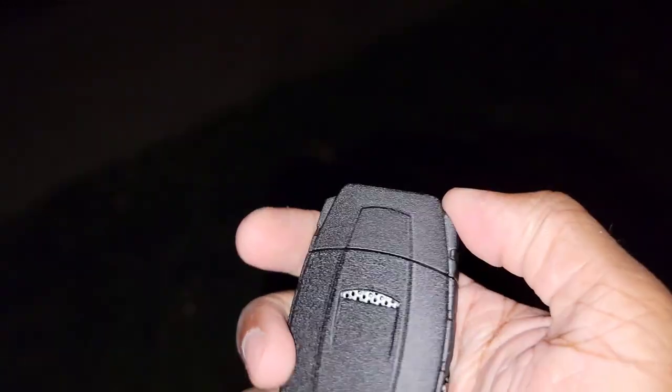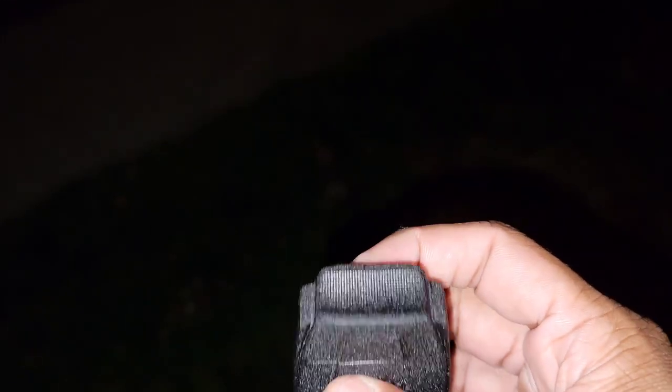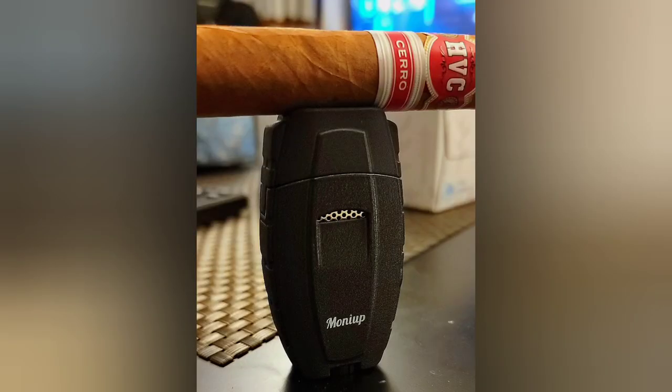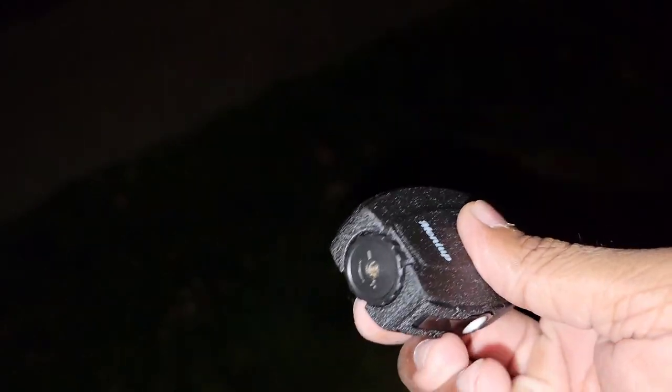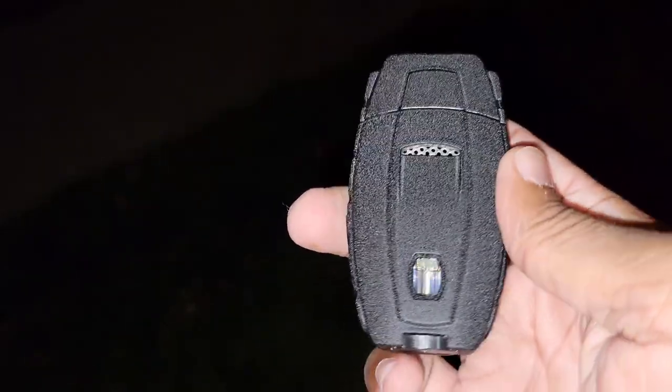It has a nice cap that doesn't get hot, feels really good in the hand with a nice grip to it. It also has a little groove where you can rest your cigar — pretty nice. The adjustment knob is on the bottom and there's a window to see the fuel level.